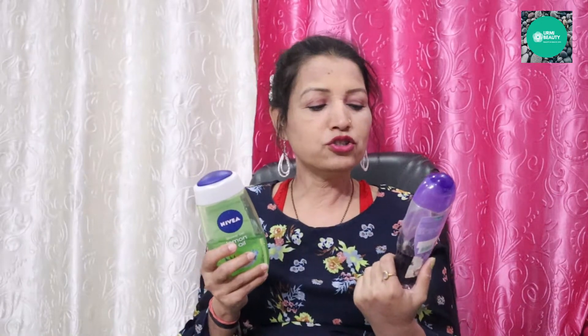The Pomeline Aroma shower gel is absolutely relaxing. The other one is Nivea Lemon and Oil Essential. Both of them I have purchased online. This is the Lemon and Oil Essential.